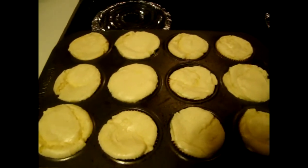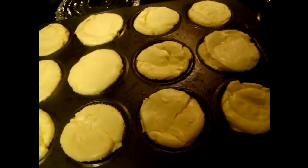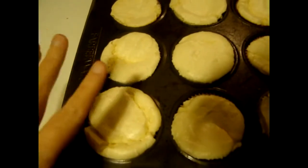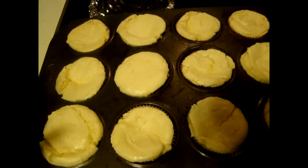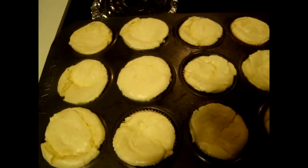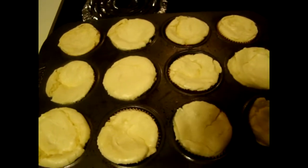The cheesecakes are out, and as you can see they went well — they're starting to fall in now. Whenever they come out they are real puffed up, and then as they cool they kind of shrivel back down and give you a dip so that you have a place to put filling. I'm going to use the strawberry glaze I made in a previous video.